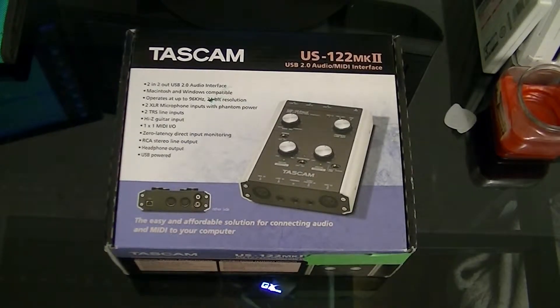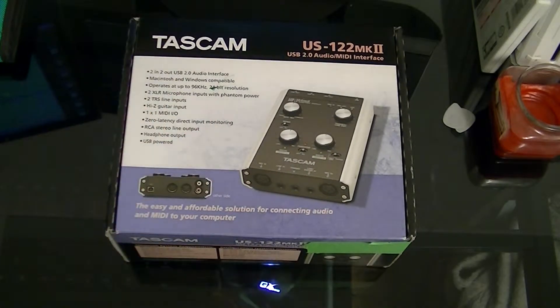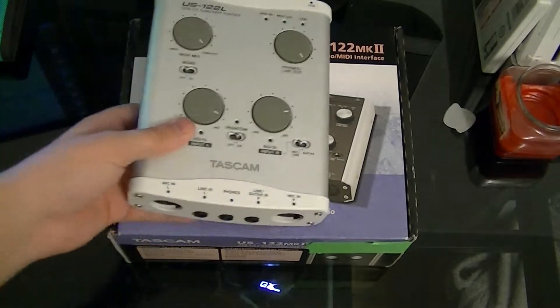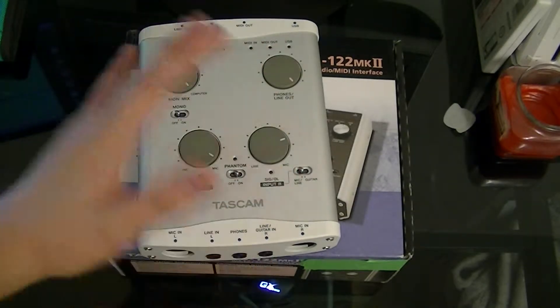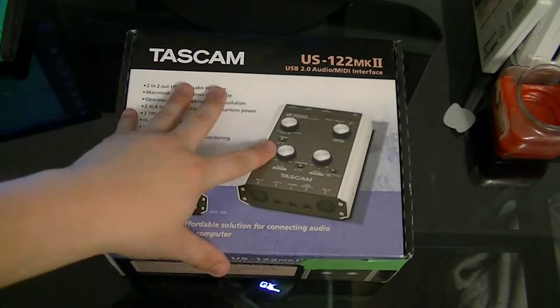Hey, what's up, it's Aaron. So here's my audio interface. Let me bring out my old one — this isn't mine, it's my brother's; he was lending it to me. This is the old Tascam US-122L. I wanted to upgrade and get my own, so I figured might as well get the upgraded version.